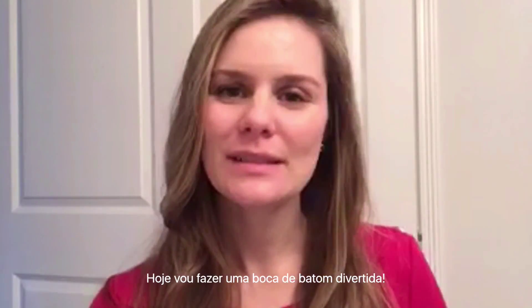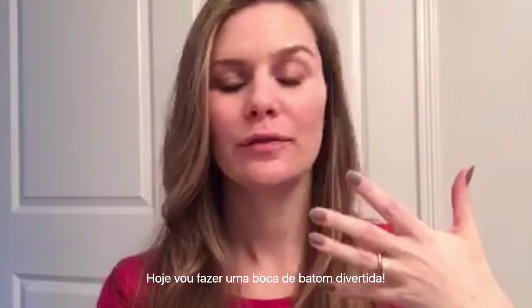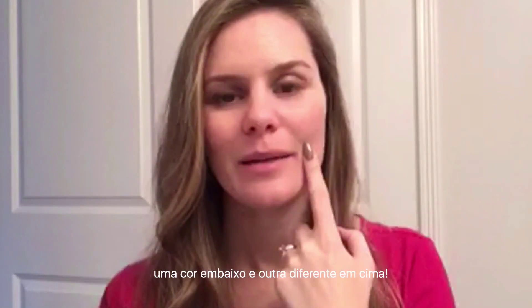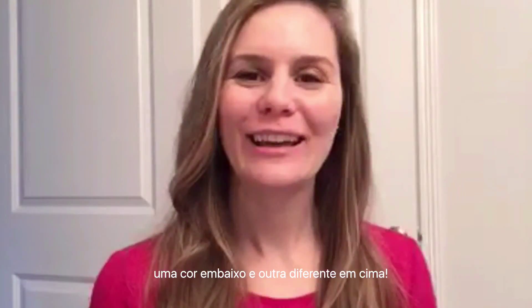Hi guys, this is Lada with OZ Fashion Consultant. Today I'm going to do a fun lipstick look I saw on Pinterest — it was a picture of just the girl's lips where the top part was pink and the bottom was red. It looked really fun. I think you can wear this to a party or a fun place — it's a really cute idea.